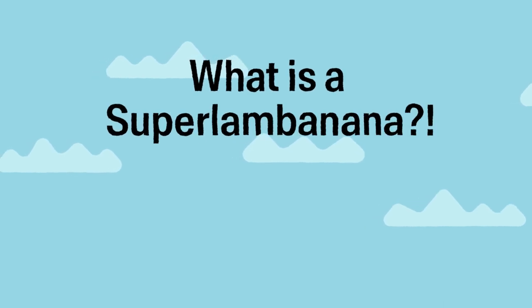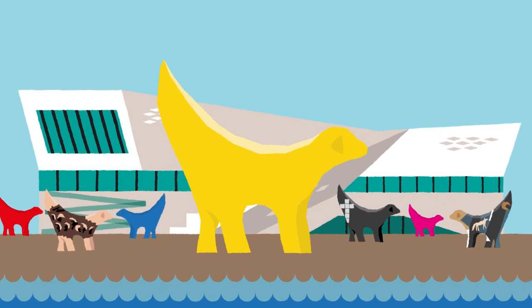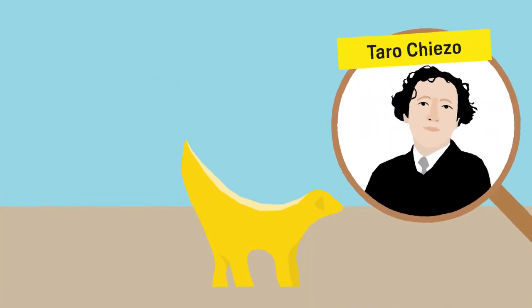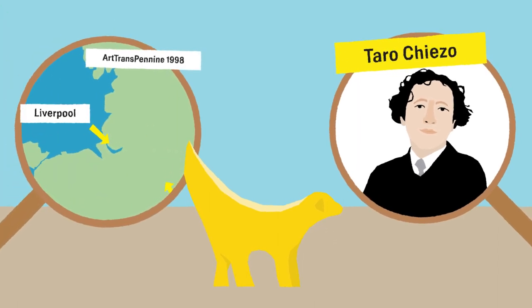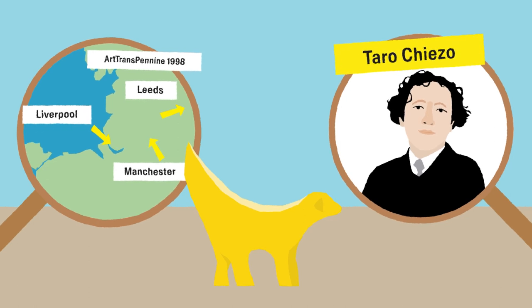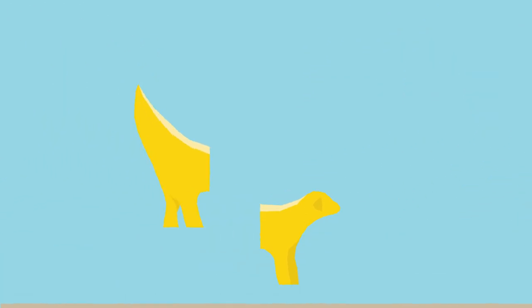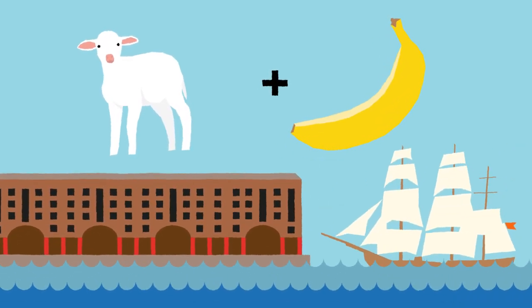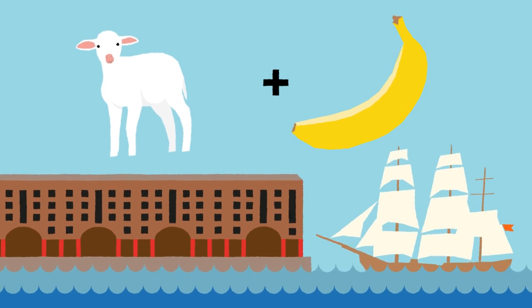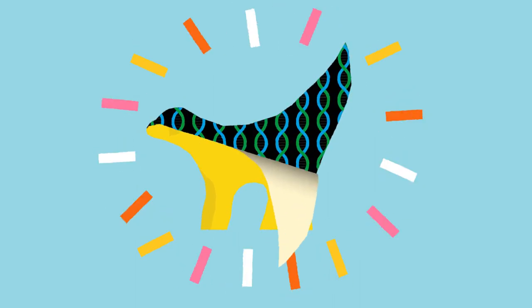What is a Super Lamb Banana? The original Super Lamb Banana was designed by artist Taro Chiezo for the Art Transpennine exhibition in 1998, which created a corridor of art across the north of England. The sculpture combines a lamb and a banana, two things that would have been imported and exported through Liverpool's docks during the heyday of the port. The artist brought the two together as a quirky way to draw attention to the potential issues of genetic engineering.